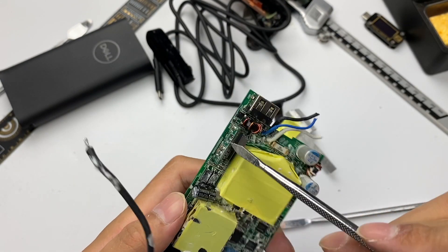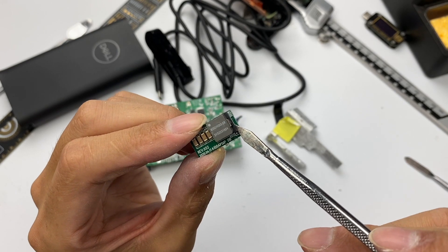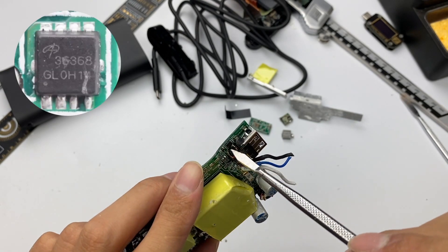Continuing to remove the small PCB of USB-A — it has two layers. This is an alloy inductor, and the step-down circuit is below. A filter inductor and a VBUS switch MOSFET are next to the USB-A.